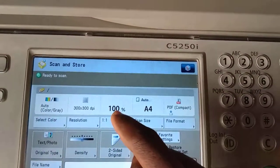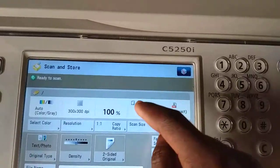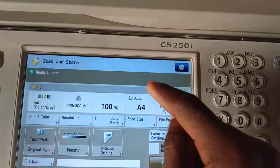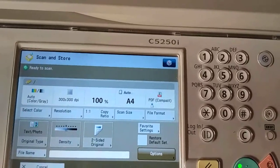The resolution we leave it on 300x300 DPI. The ratio we leave it on 100%. The scan has picked our size automatically — we are scanning A4, so you also leave it at A4.